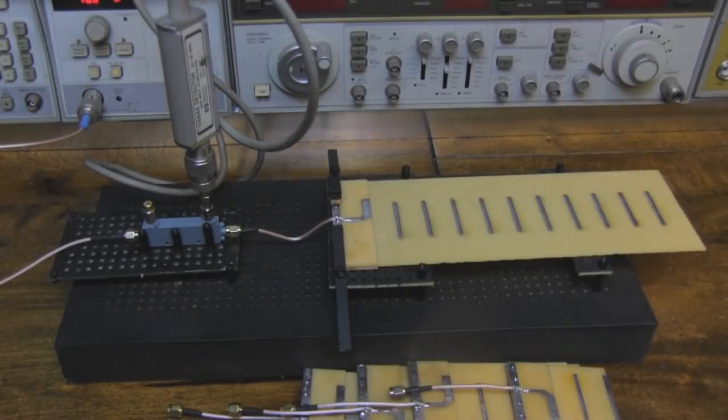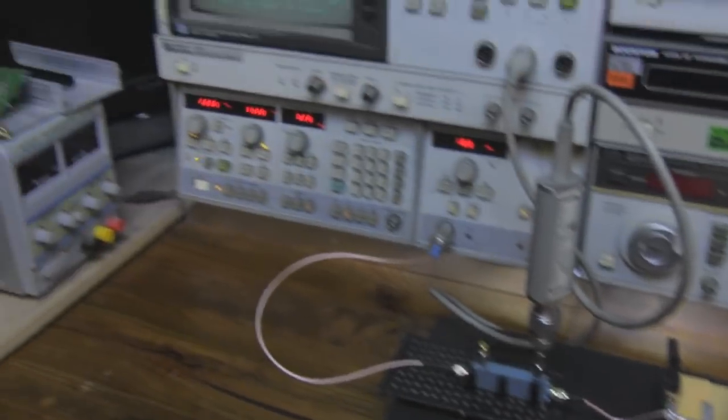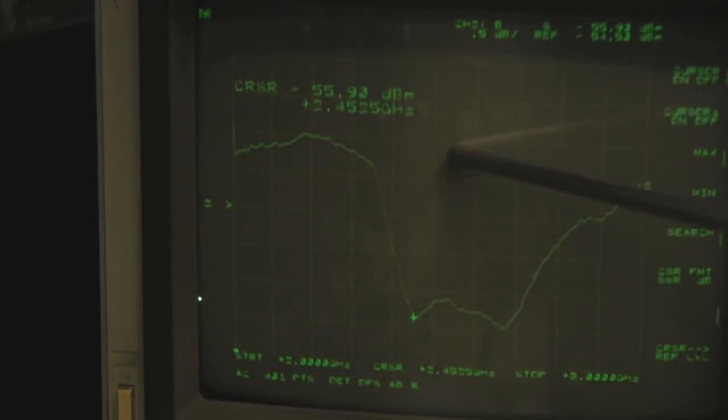Here's the longest one I've made — it has 10 parasitic elements. On the network analyzer the output is almost identical to the first one but again very wide, and seems to be even slightly wider. It's centered on 2.45GHz with a lovely dip — at the base of the dip it seems a little smoother than the smaller one. I wanted to check if adding parasitic elements would shift the center frequency, and as you can see, it really doesn't. Really pleased with this design — so simple but so effective.